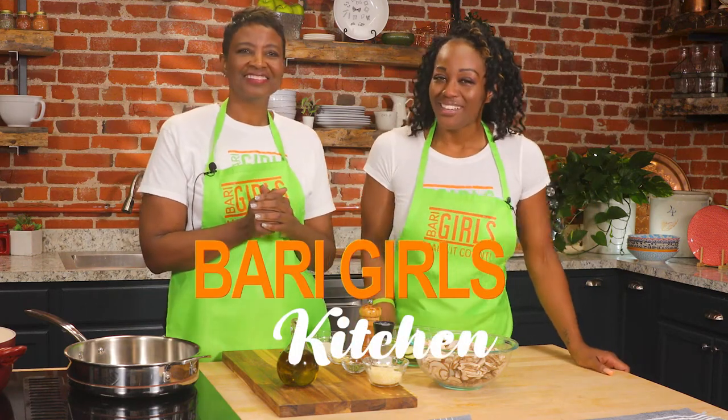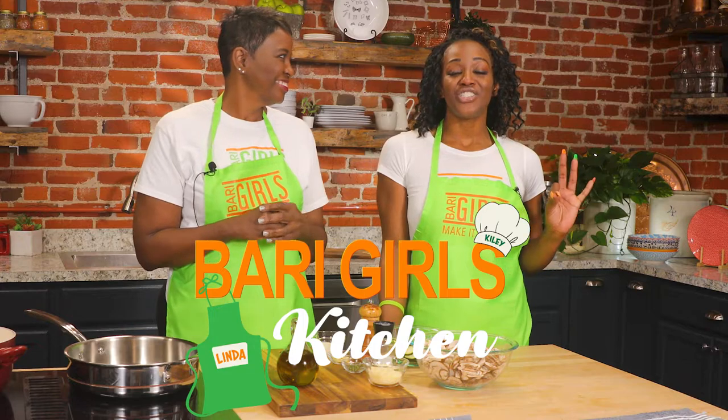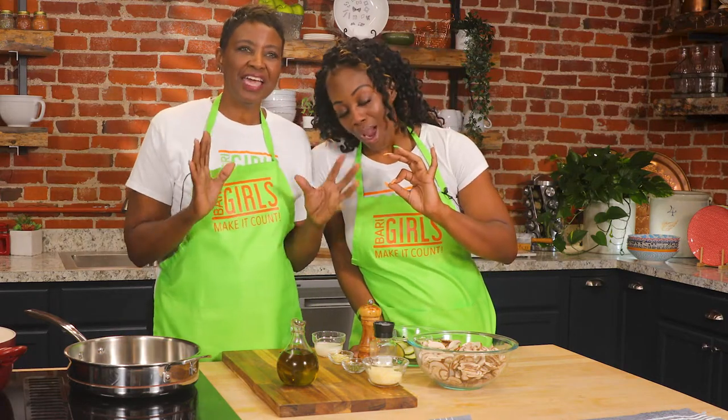Welcome to the Berry Girls Kitchen. I'm Kylie, and I'm Linda. Today we are making a count by serving a delish dish of cauliflower pasta with a mushroom zucchini sauce. Oh my gosh, that sounds fantastic.